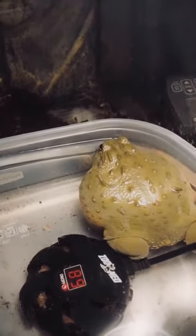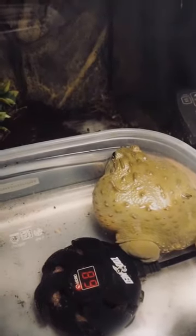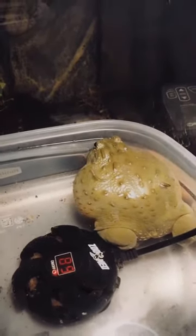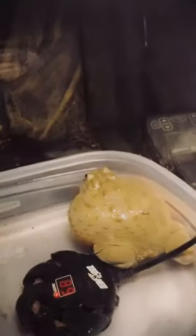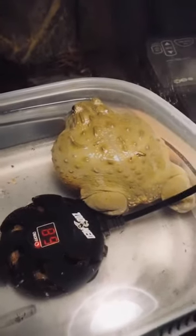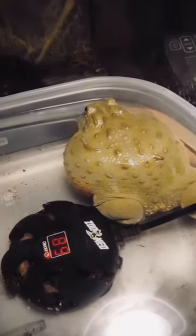I keep a UVB fluorescent bulb above Pudgy, though it's not always on. I also have a small dome lamp with a floodlight to keep the warm side around 87 degrees. She likes it during the day. I also use a ceramic heat emitter.